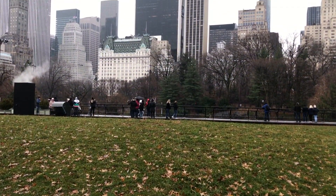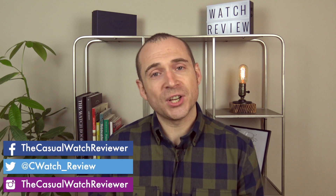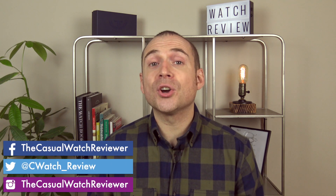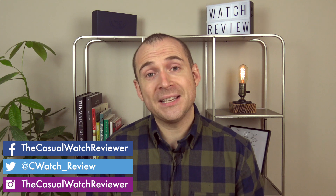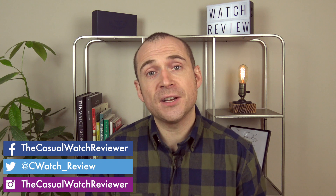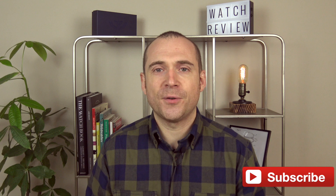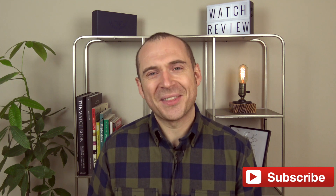Let's flip the camera around and go back to the studio. That was my review of the Squale GMT. As you can see, I was just so impressed with this watch — it's been a real pleasure to own and a great traveling partner these last couple of weeks. I think this will now be my daily wear. Guys, what do you think of the watch? Leave a comment below or contact me on any of the social media links. As always, I really appreciate you watching, and if this is one of your first videos of mine I'd love it if you subscribed. Thank you so much for watching — see you next time on the Casual Watch Review channel.